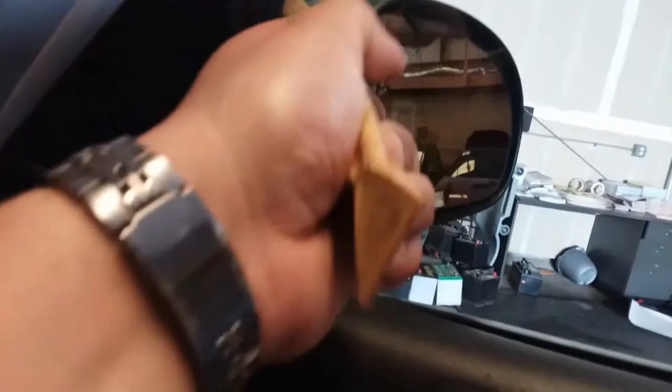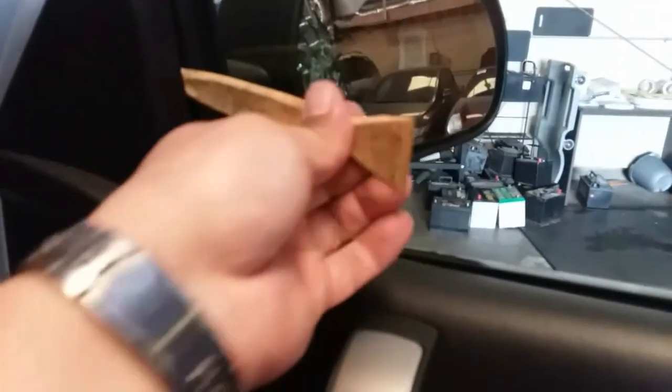We're going to start off by putting the trim removal tool right in between here, anywhere you can get it. Go ahead and push it out just like so. Go ahead and pick it up — make sure you don't step on it and break it.